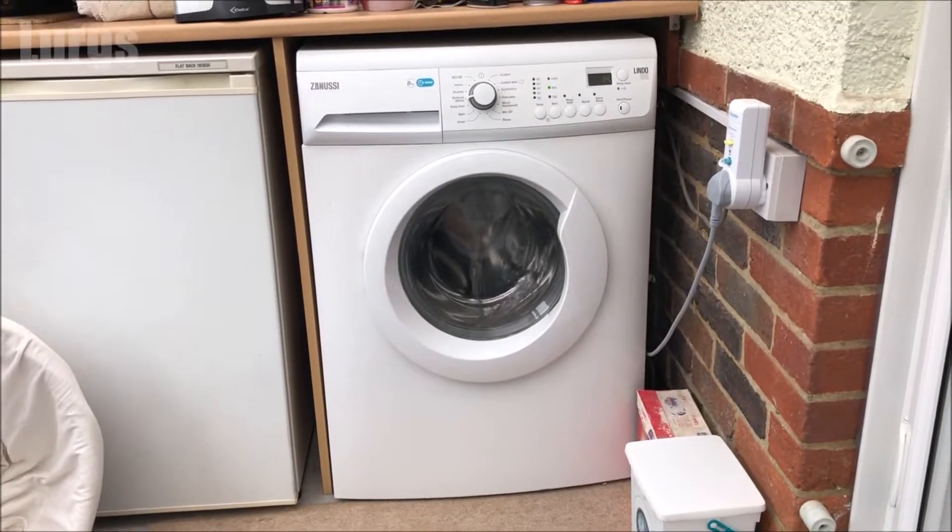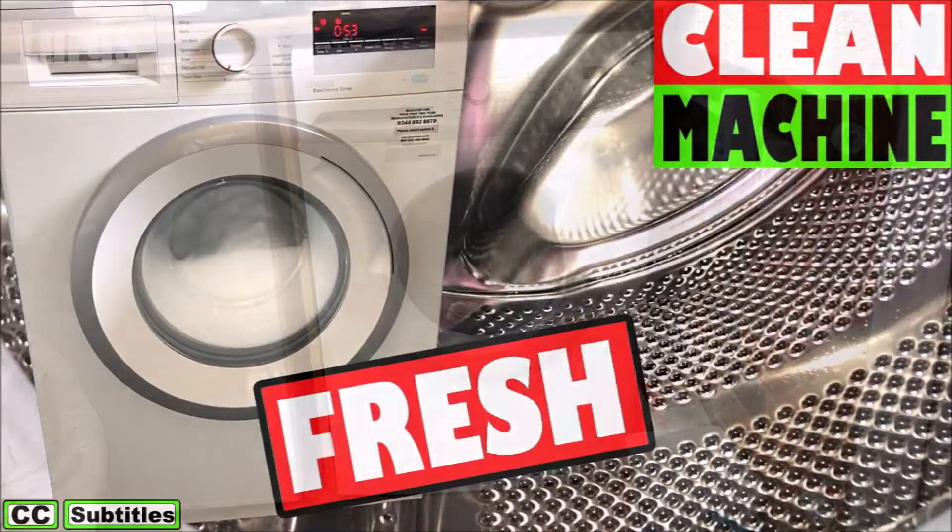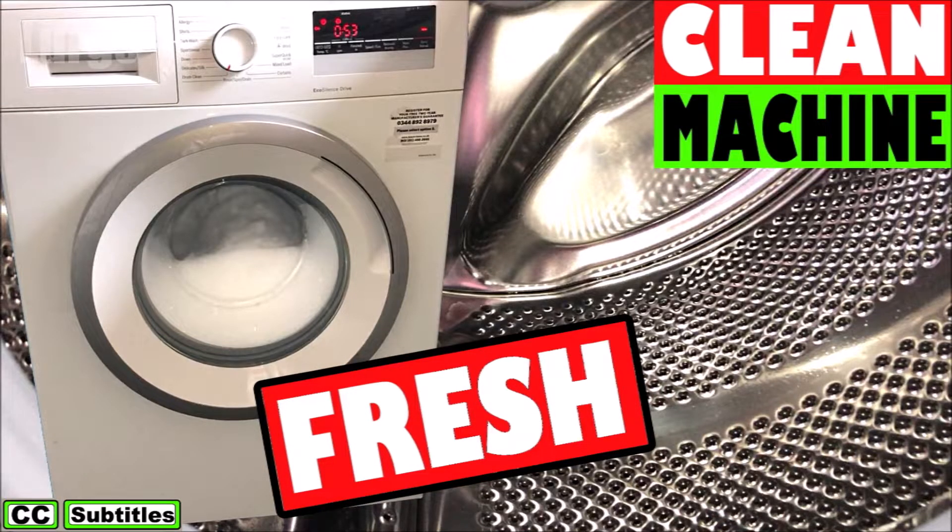There's a link above now about how to keep your washing machine hygienically fresh — it's definitely worth running that every 30 washing programs.